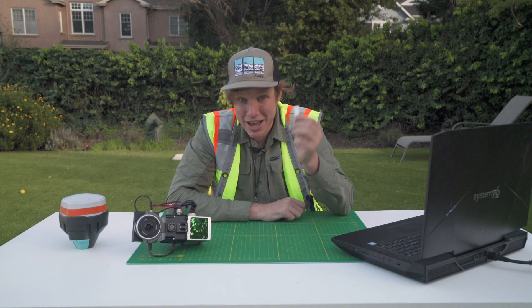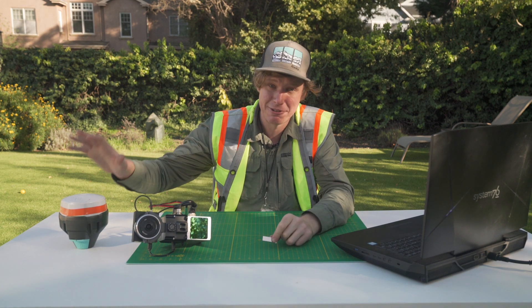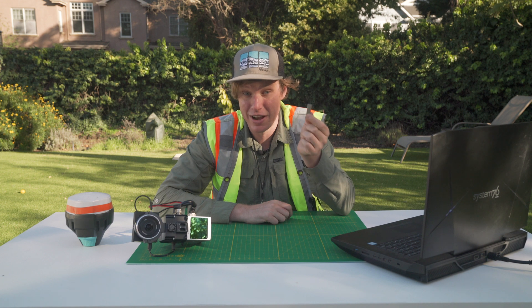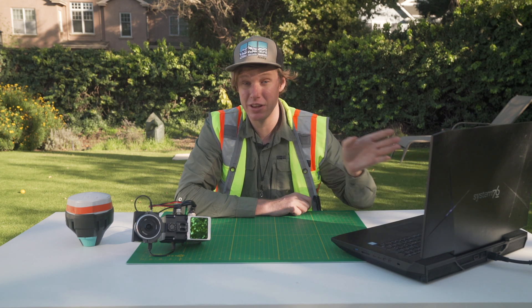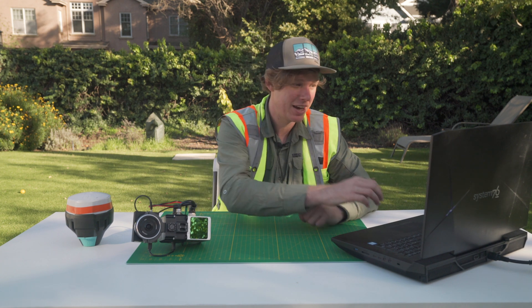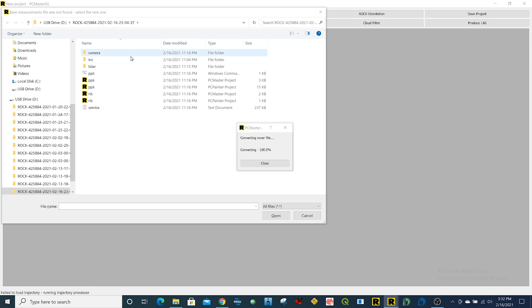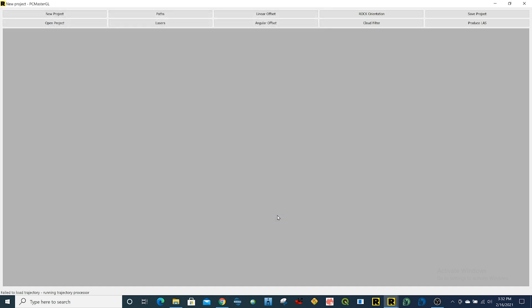Now that we're done flying, it's time to process the data. I got the USB drive from the R2A LiDAR — this has all the LiDAR data, imagery, GPS, and IMU on it. I got the file from the base station and uploaded it to my Google Drive and downloaded it to my computer. I plug in the USB drive and double click the project file to start processing. The first thing you want to do is transfer all that data to your local machine, because LiDAR data sets can get really large. Then you click the PPK PC Master project file and it will ask for the base station observation file, which I open up.